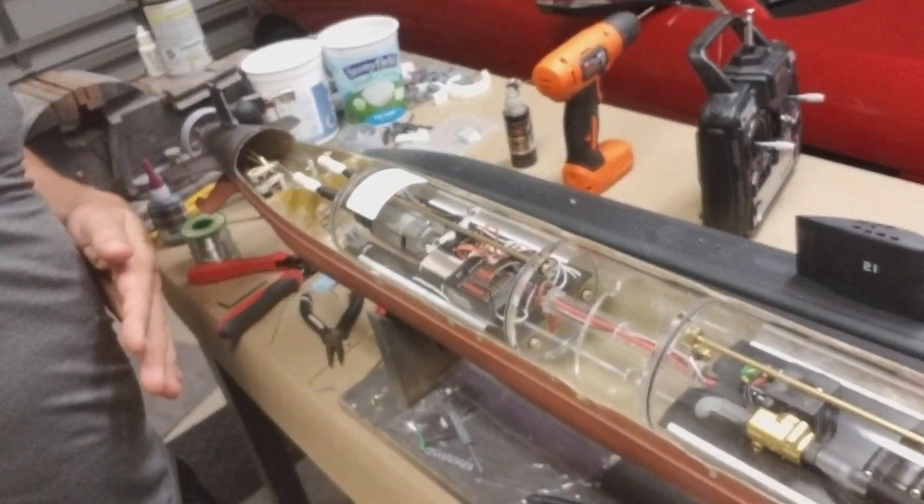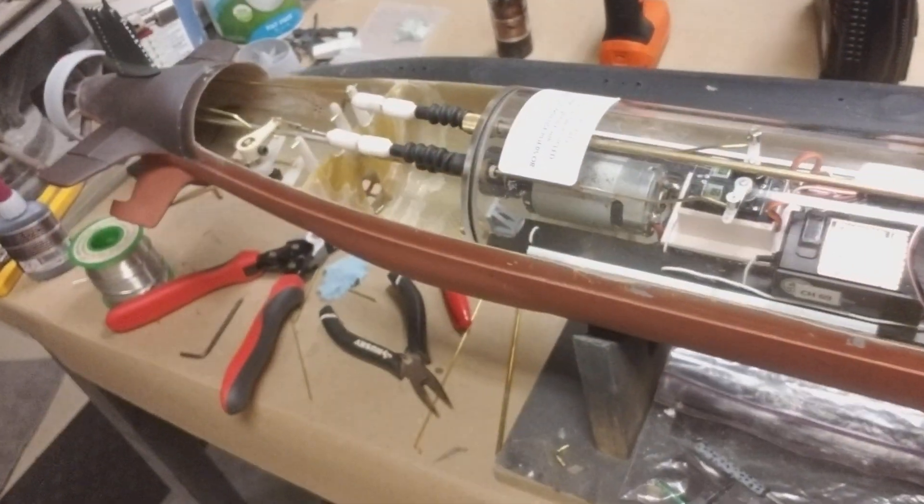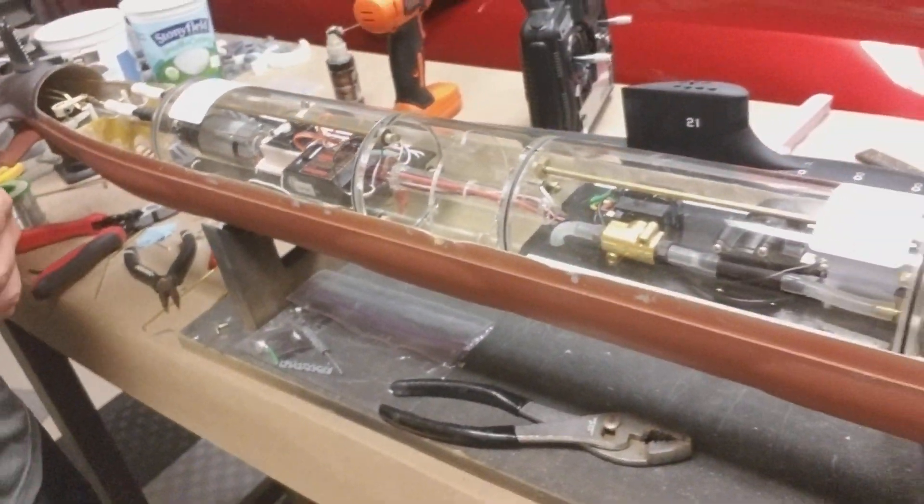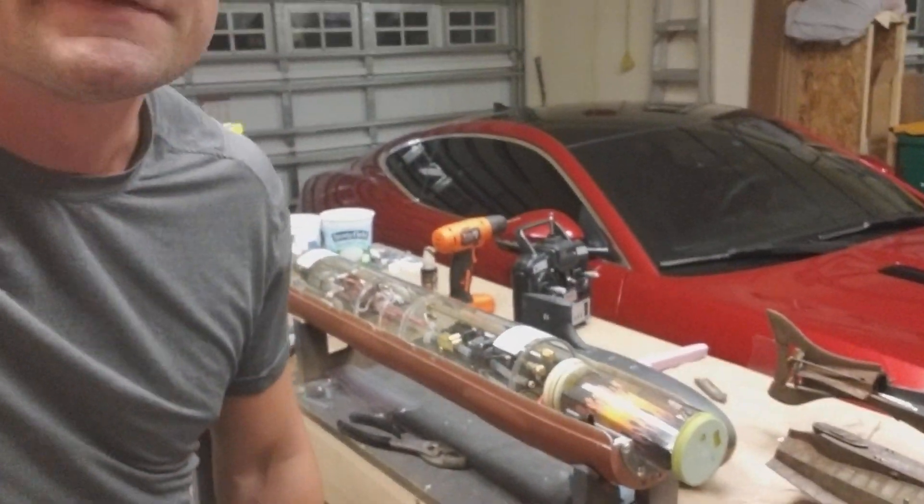I just finished up all of the linkages in the back and that turned out pretty slick. So this should be finished up here in the next week or week and a half, something like that.